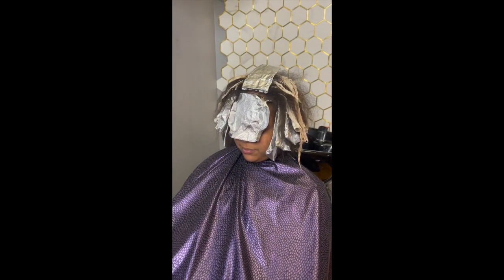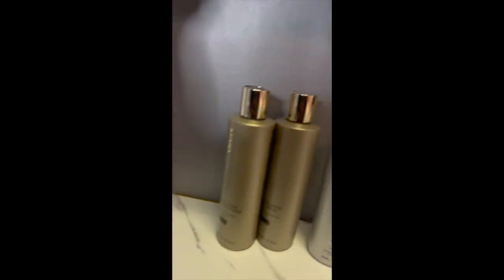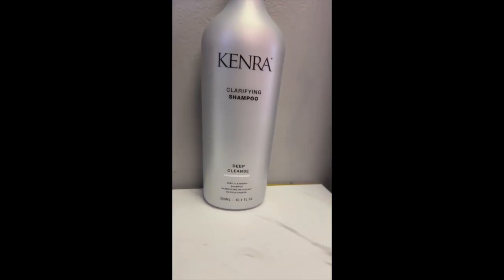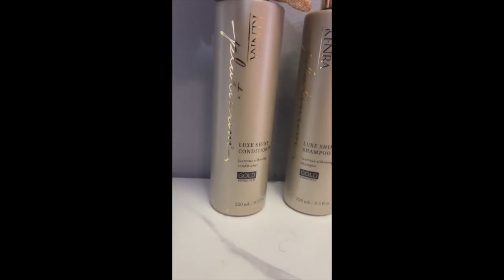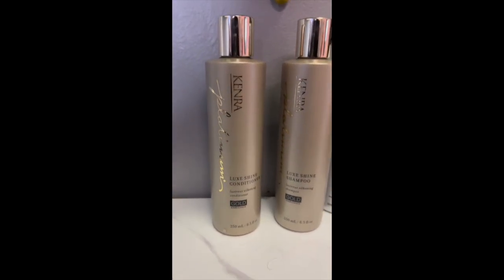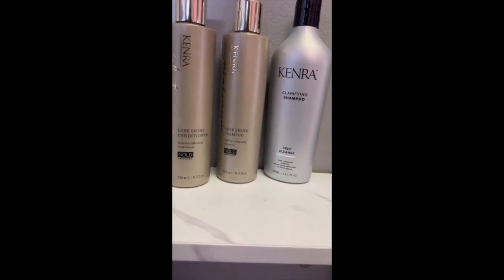My client is going into the bowl and we're going to go ahead and rinse out. You can see how she's looking — she's looking really good. Today I'm going to use Kenra clarifying shampoo for a deep cleanse, then follow that up with the Luxe Shine shampoo to replenish moisture, and finish with the Luxe Shine conditioner. I love the way this makes the hair feel after color services.